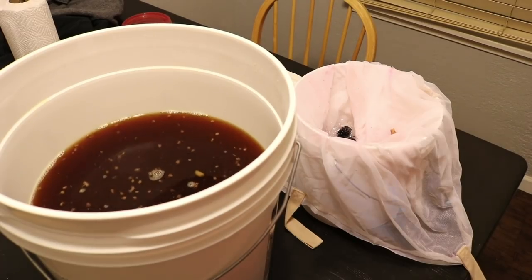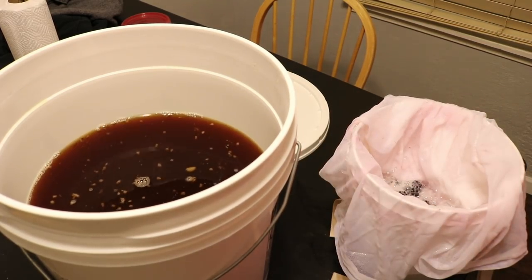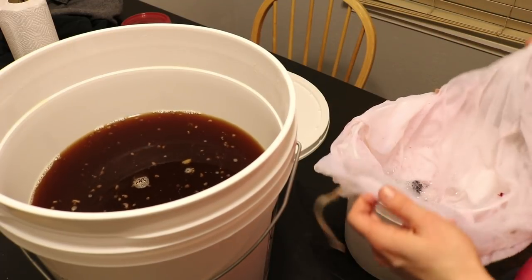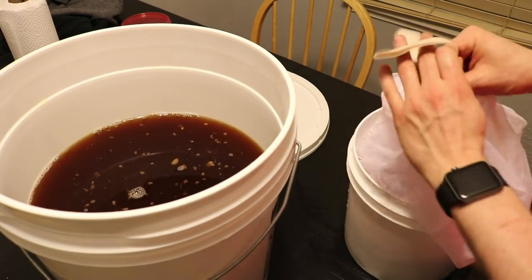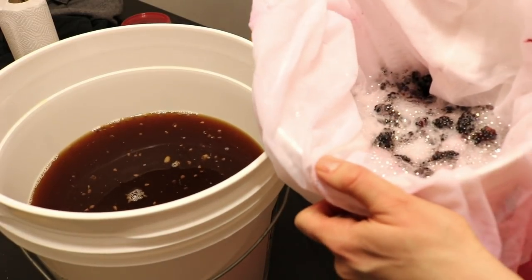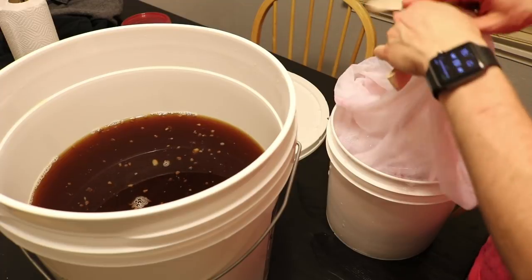I hope you guys have enjoyed following this journey so far. It's been really interesting because I've never done something like this before. Now I want to show you all the blackberries I'm going to put in. Here are my fresh blackberries — occasionally I'll freeze them and thaw them through that process, but this time I bought them fresh. I only have three pounds because as I was buying them I realized blackberries are pretty expensive, so getting five pounds was a bit more challenging. I went with three — that puts the total at about six pounds overall.